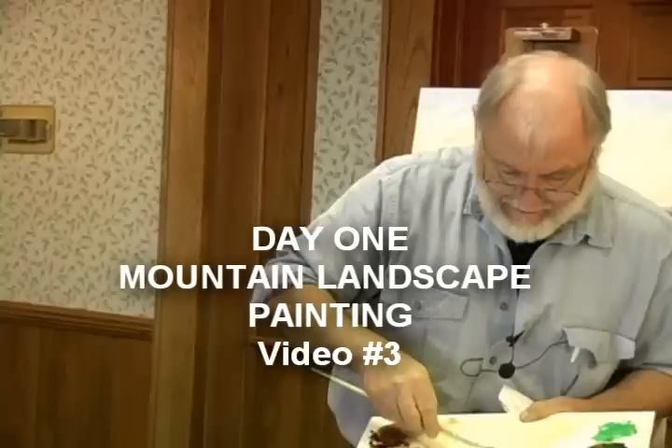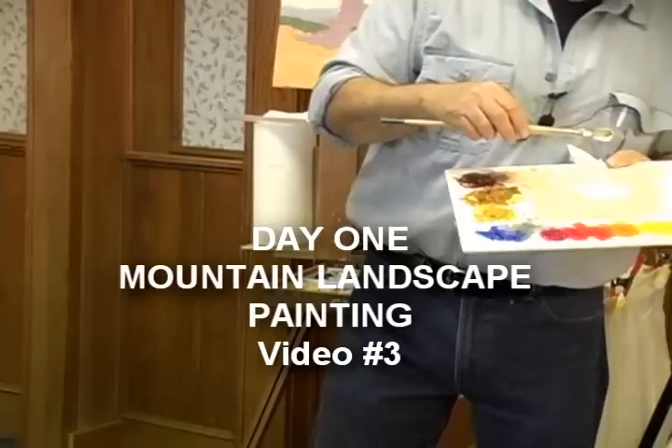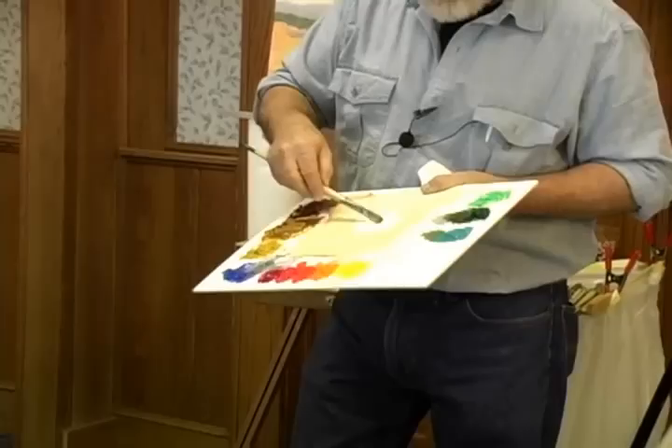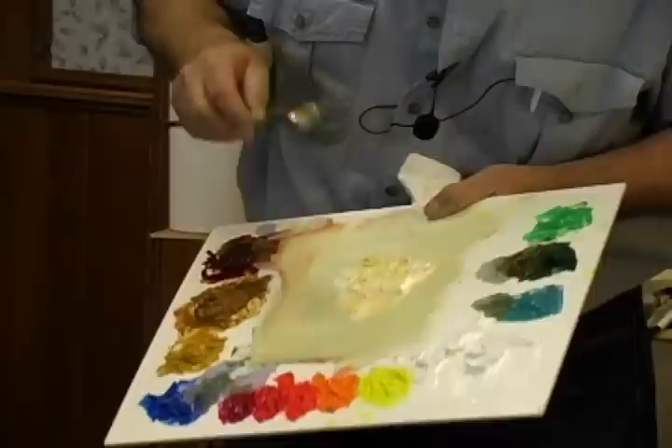We're going to start with a mass of white — enough white to do maybe about half of the space that is going to be this grass. So that looks like it's about right. Your canvas is a little different in size. Now I'm going to take some yellow ochre — not a lot, just a little touch of yellow ochre.